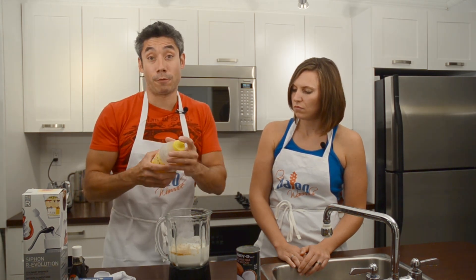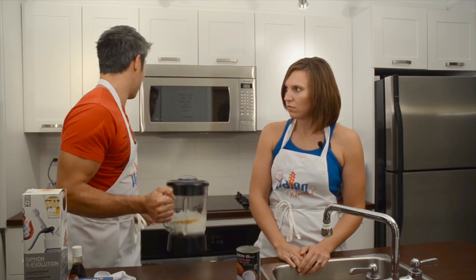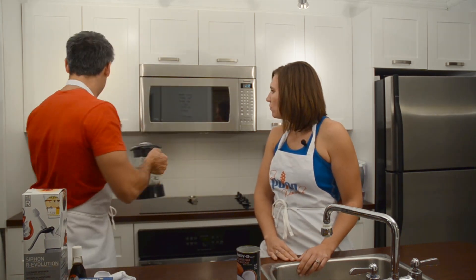What you do is blend it for exactly one minute — I set a timer. I'm going to blend it on high, so I'll be right back with the blended goods.